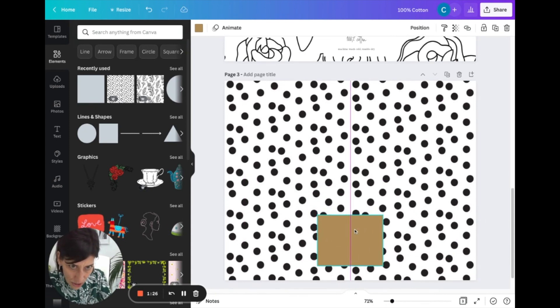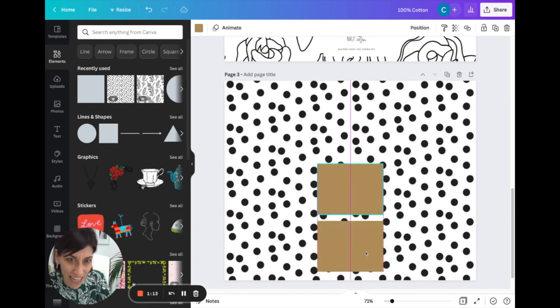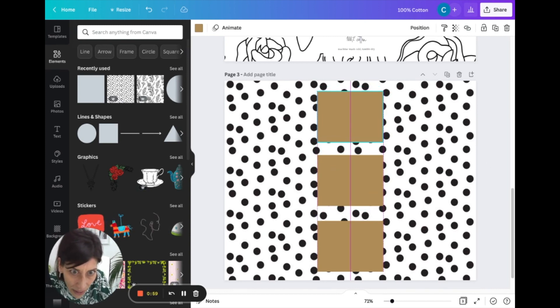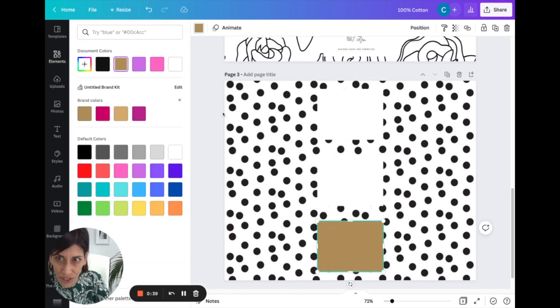With the square highlighted, do Command C then Command V to copy it and drag the second one right to the middle of the canvas. Copy again and drag the third one equally spaced — eyeballing the equal distance between them. Then I don't want to print with the brown color so I'll change all of these to white, so it just prints as white paper.